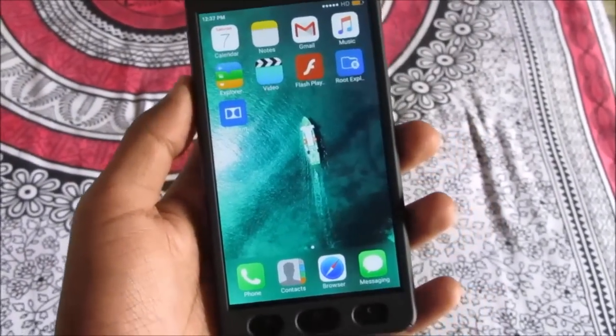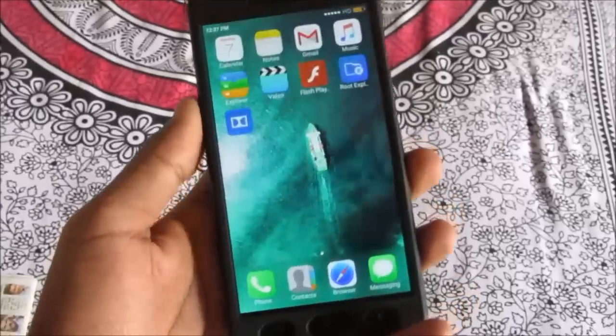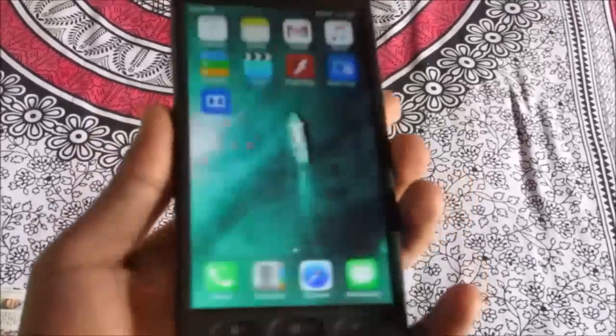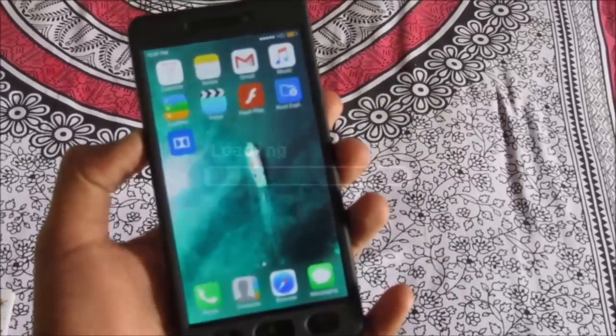Hey guys, today in this video I'm going to show you how you can install CyanogenMod or LineageOS 13 on your Redmi 3S, or any other Redmi 3, the Redmi 3X, or the Redmi 3 Plus. So let's get started.